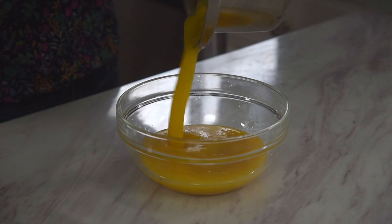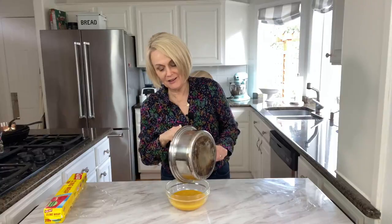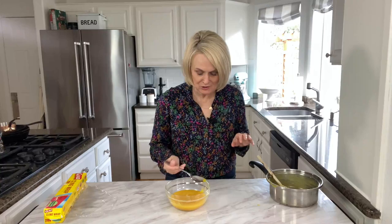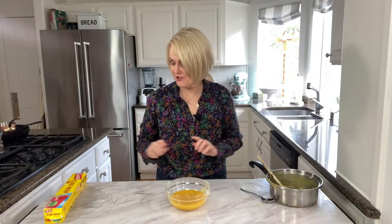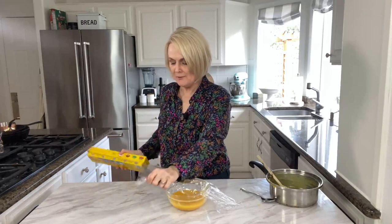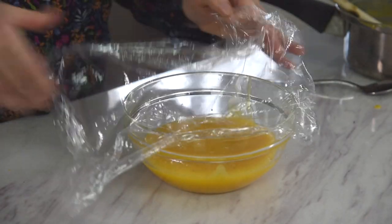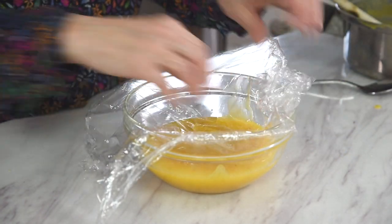Look at that. If you are a lemon lover, you are going to love this — you're absolutely going to want to just eat it with a spoon. It's so good. But we need to let it cool first and thicken out. Before we put it in the refrigerator, I'm going to put some plastic wrap over the top and push it down so it actually lays right on top of the lemon curd. What this is going to do is prevent a skin from forming on top.